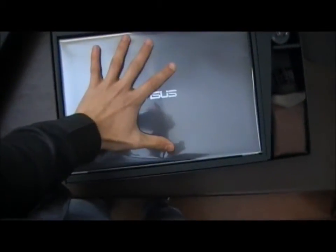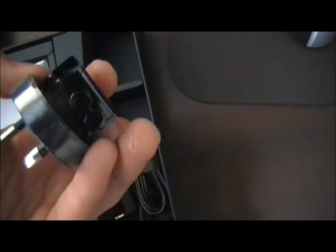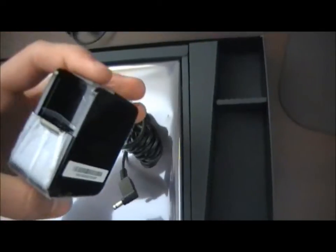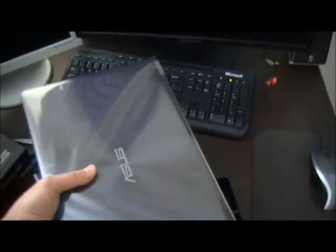Here we see the laptop — that's about how big it is. It's a fairly good size, should be comfortable to type. We've got in here a little pouch with a little Ethernet adapter, which is nice. It comes in a little ASUS pouch, that's kind of cool. Here we've got a power adapter for the wall — this plugs into the laptop and this plugs into the wall to charge. Now let's take out the laptop — it's very light.